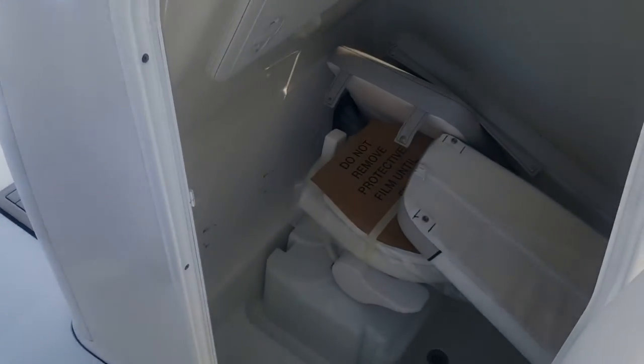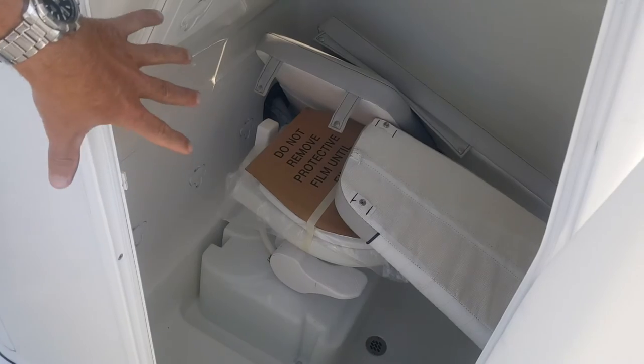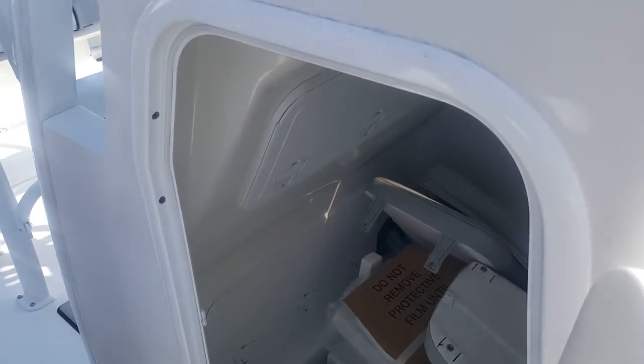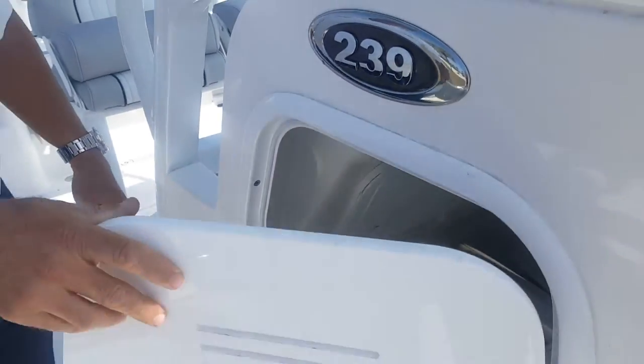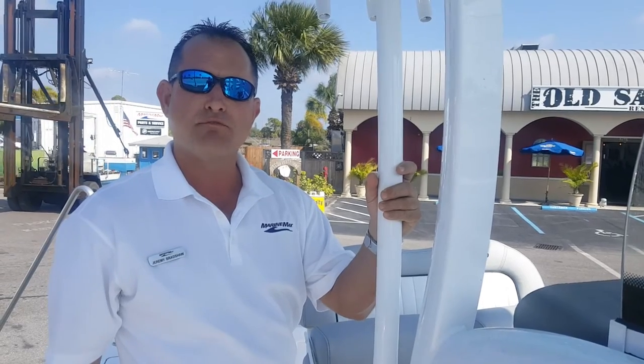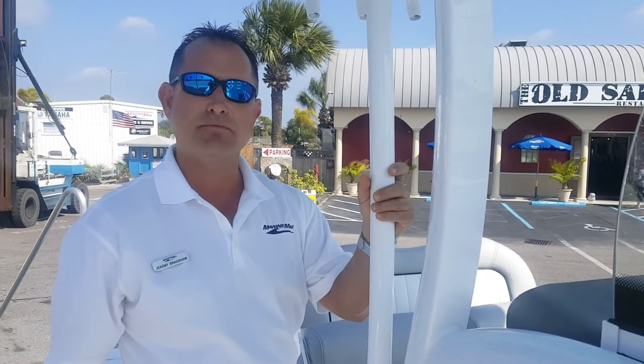Of course we've got our cushions in there, but we have a fully enclosed head with holding tank, so we have plenty of room in there. So it's the Sea Pro 239. My name is Jeremy Bradshaw from Marine Max in Venice. If you'd like to come see the boat, feel free to give us a call. The number is 941-485-3388. Thanks for taking the time — we'll talk to you soon.